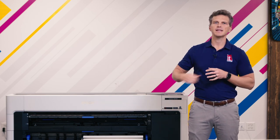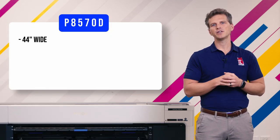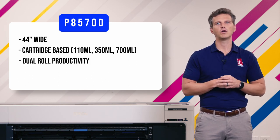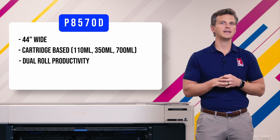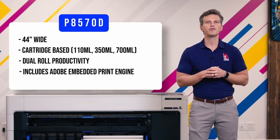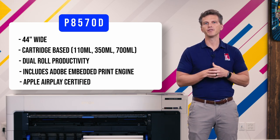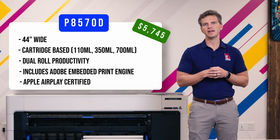Now let's dig into the differences that separate these printers. We'll start with the P8570D, since that's the printer that has been on the market for several months and the one that is most familiar. The P8570D is 44 inches wide. It is a cartridge-based printer with three different cartridge sizes available: 110, 350, and 700 milliliters. The P8570D comes standard with dual-roll productivity — it will automatically switch between two media types or two sizes, or you can use the second roll as a take-up reel for roll-to-roll production. Finally, the P8570D includes the Adobe Embedded Print Engine. This innovative engine uses four onboard Intel Atom CPUs to quickly process complicated PDF data and accurately reproduce transparent design layers. It is also Apple AirPlay certified for mobile printing from phones, tablets, and USB drives. The P8570D has a price before promos of $5,745.